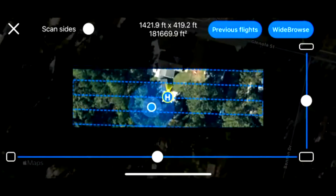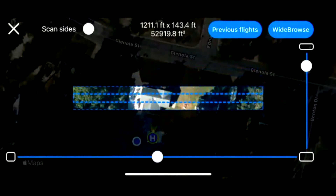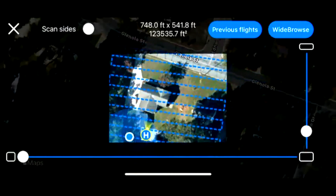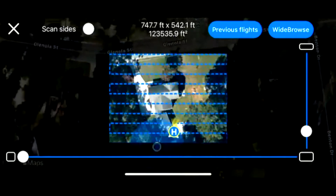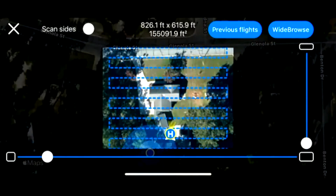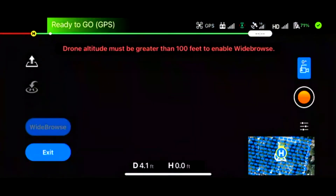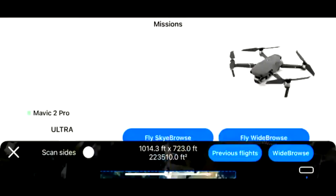It shows you where you are, where your drone is, and a highlighted area of what's going to be mapped out. You can pinch to zoom in or out. You have slider bars on the right and bottom side for precision tuning of your 3D map. Instead of having to set geo points, you just draw a box around the area. There's also a previous flights button which may put you at a different location, but if you need to map the same place over and over, you can tap previous flights and it'll load your saved flight patterns. The workflow is the same — you tap Wide Browse to enter the camera view, fly your drone directly above the area, above 100 feet, tap Wide Browse, and it flies the mission.